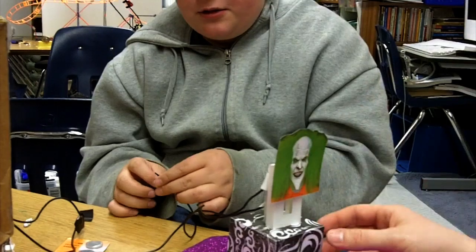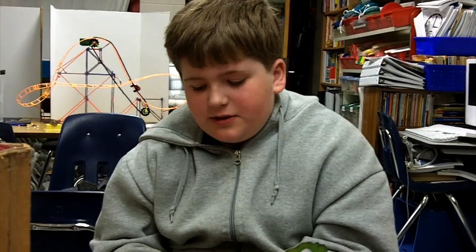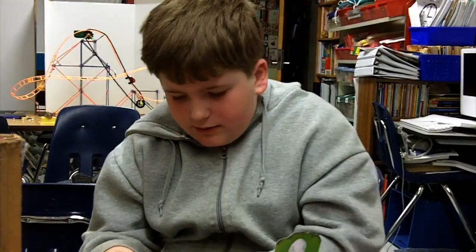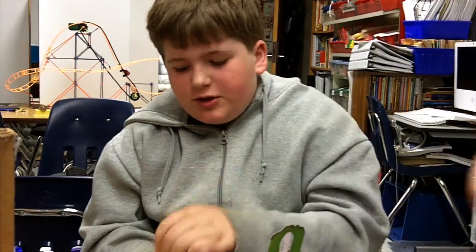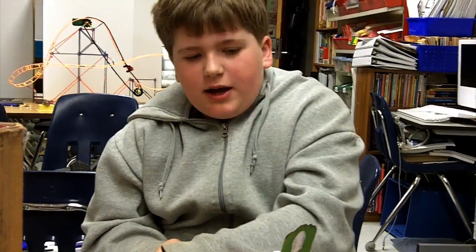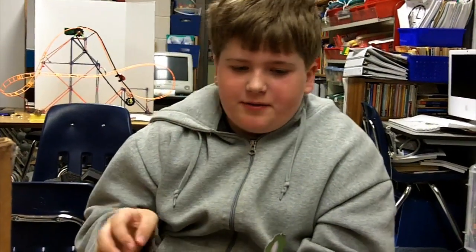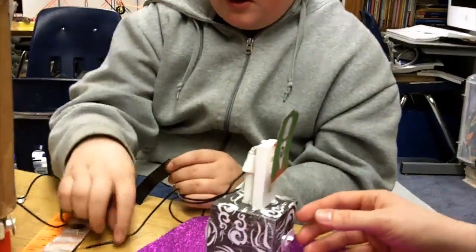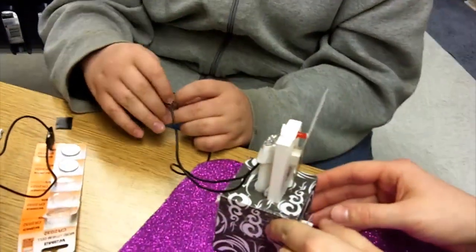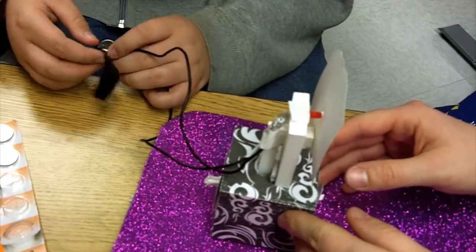We're hooking up the batteries to the wires to light up the clown faces and stuff. We took the wires and then we taped them onto the cranks and we put some tin foil because it's bigger so we could touch the positive and the negative things right here on the LED easier so it could light up. And so then we taped it all down and now I'm taping the battery to it.